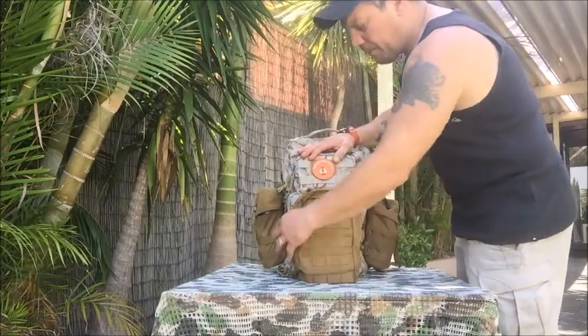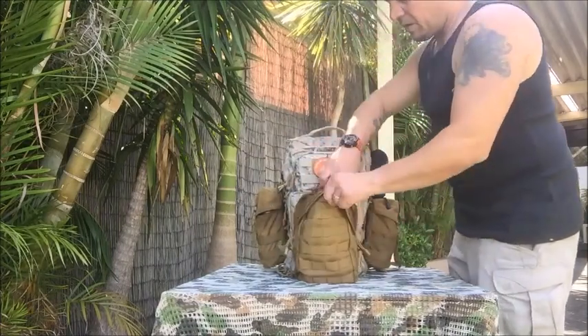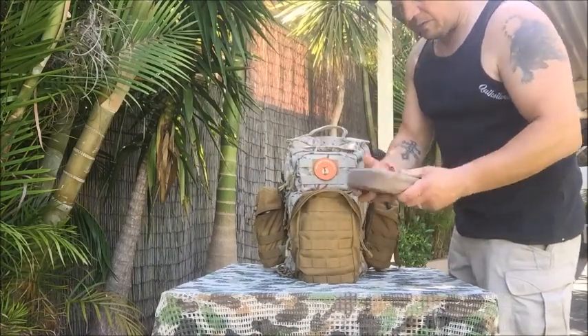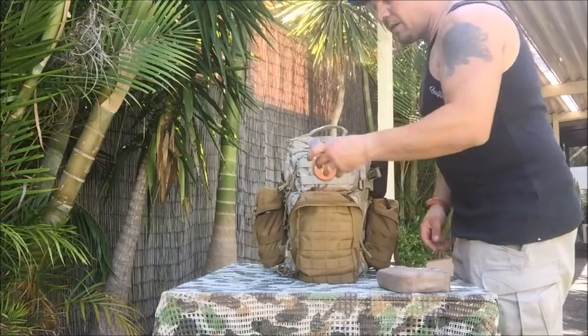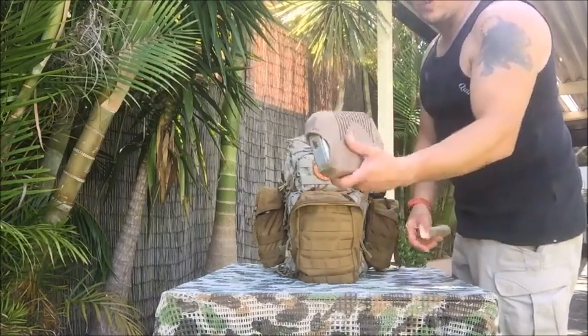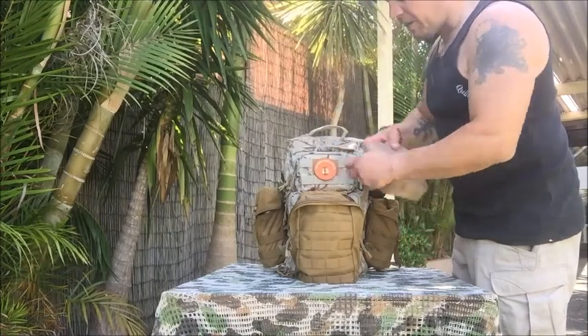In this pouch here I've pretty much got my Australian Army mess kit, just in a sock to keep it all together, and some olive oil. In this kit I've got some soups and other stuff, rags and things like that.